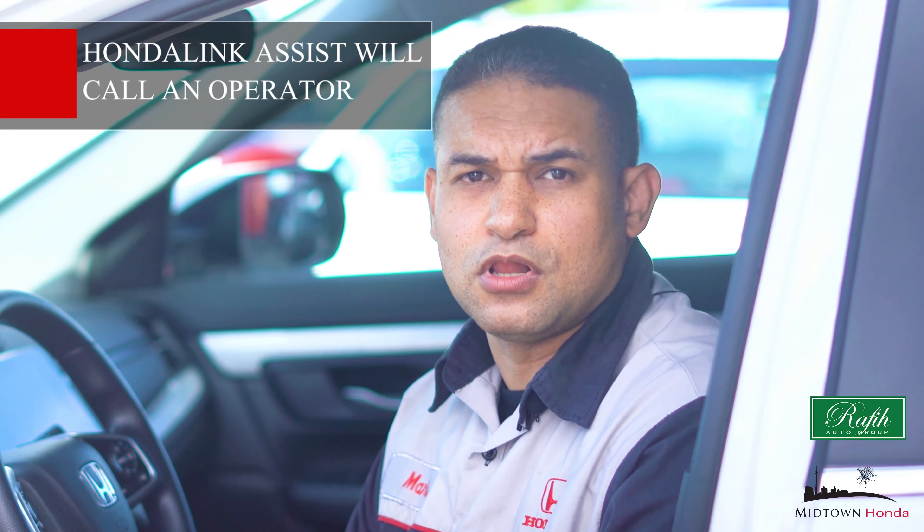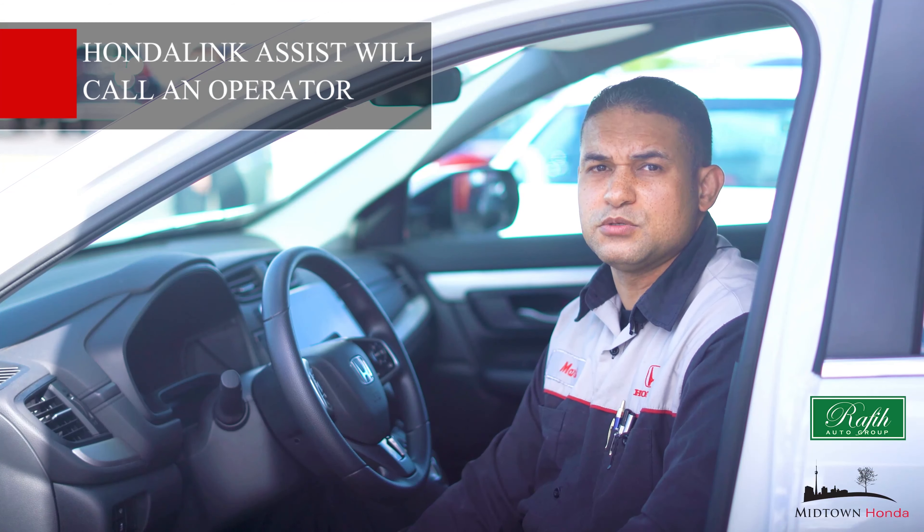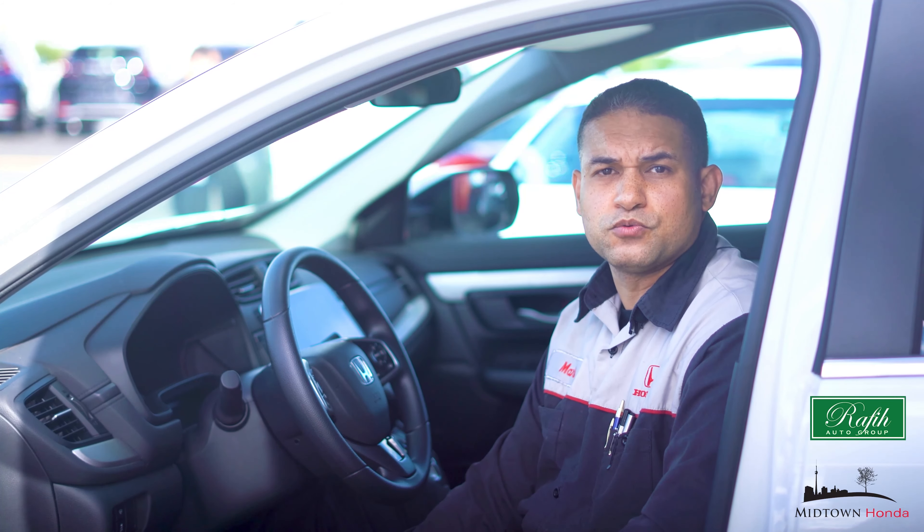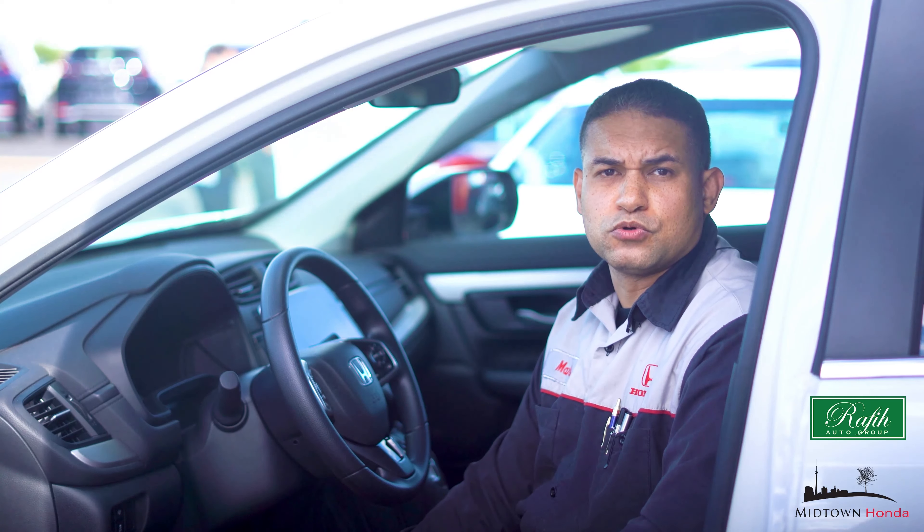For example, if you are in an accident and unable to respond, the Honda Link Assist will call an operator who in turn will call the emergency personnel. This is especially helpful if you live or routinely travel in a more rural area.